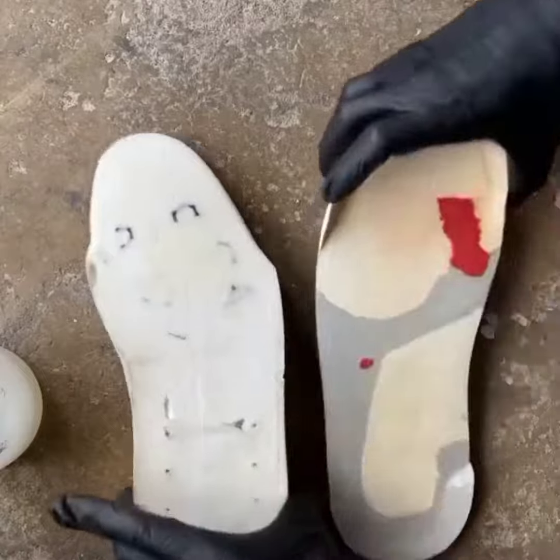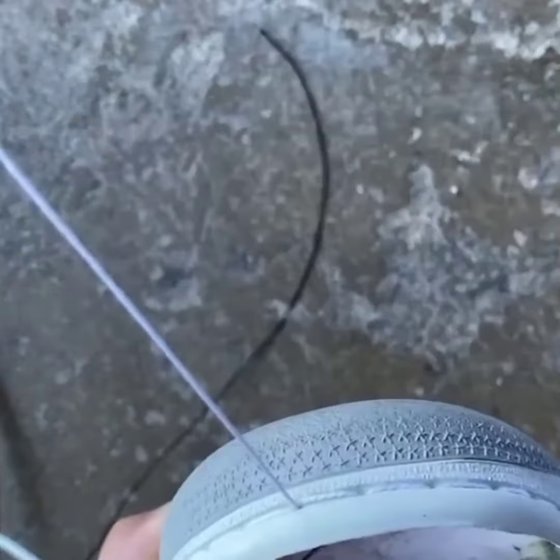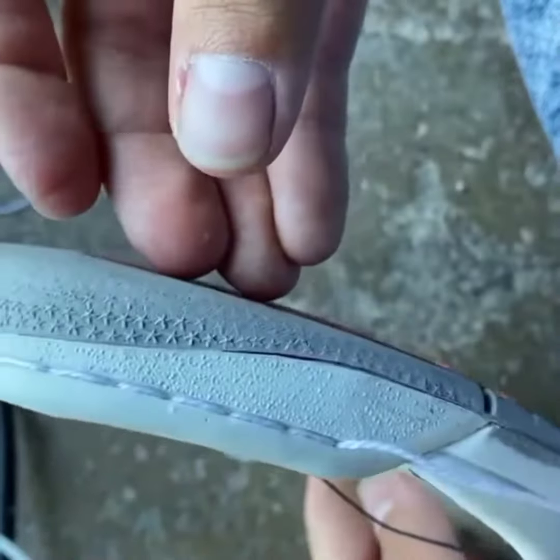Now I glue the outsole to the midsole. You can see that shaving it really helps — it fit almost perfect. I have to stitch the toe cap back together, but I just made a bunch of fake ones. It's too much work to actually stitch it in the shoe. Yeah, I cut corners. Fight me.